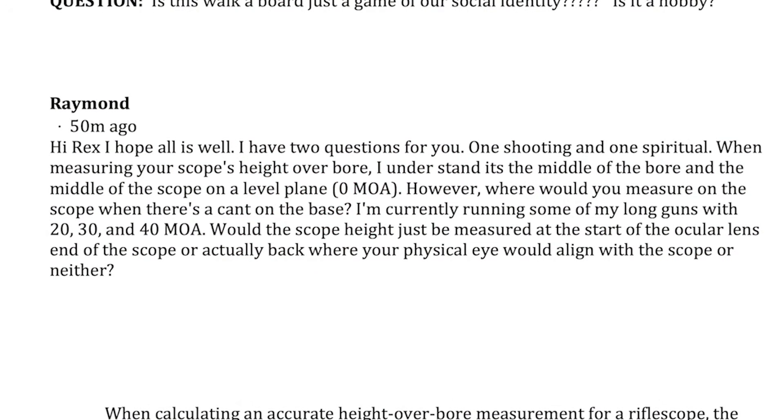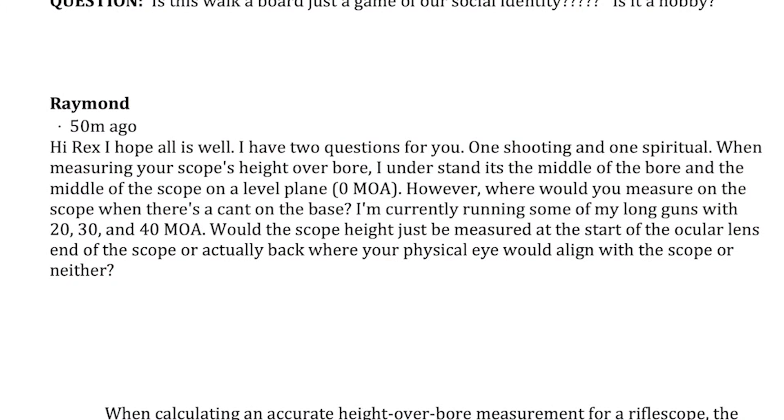One's shooting and one's spiritual. So I'll do the shooting one here on YouTube. The other one, I'll read it and then we'll probably do that on Patreon. When measuring your scope's height over bore,